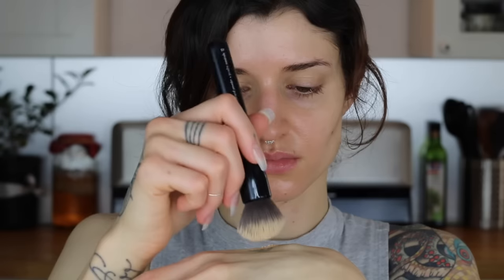Next I'm going in with Kat Von D's Lock It foundation, which I love. This is a medium to full coverage foundation but it's totally buildable. I'm going to go in with a stippling brush, just dab that on, and then blend it in with my brush all over my face.